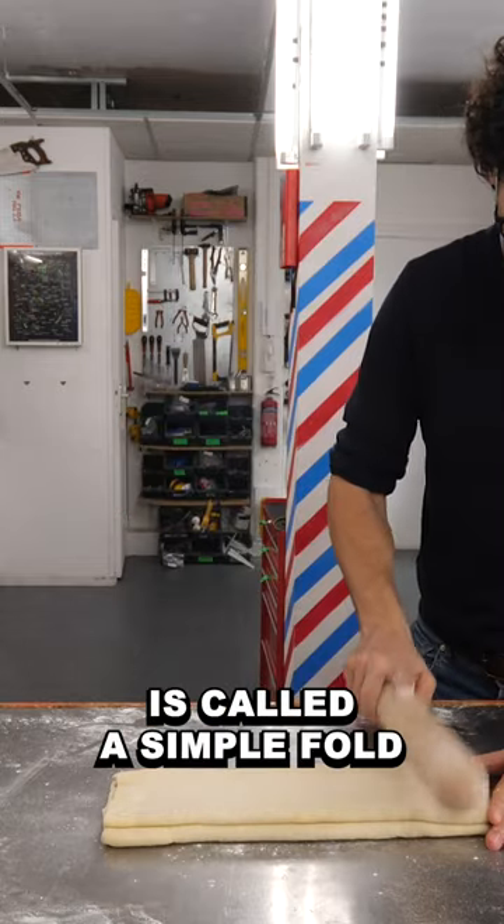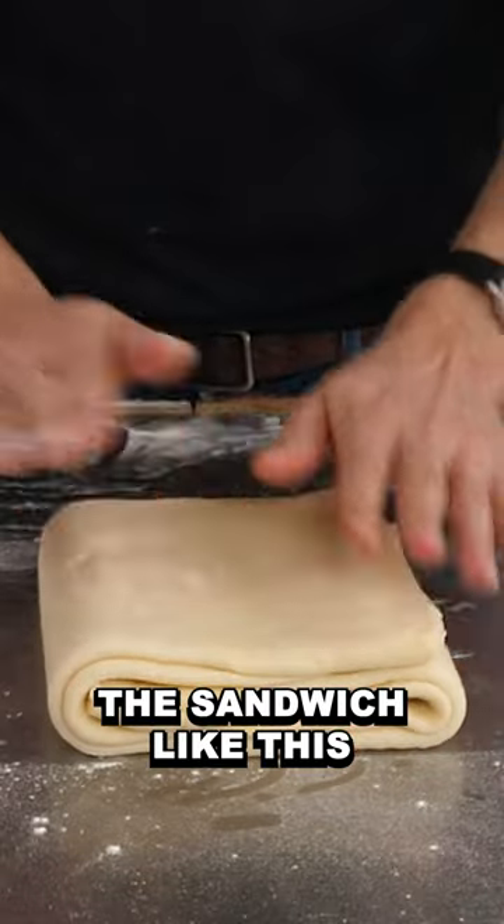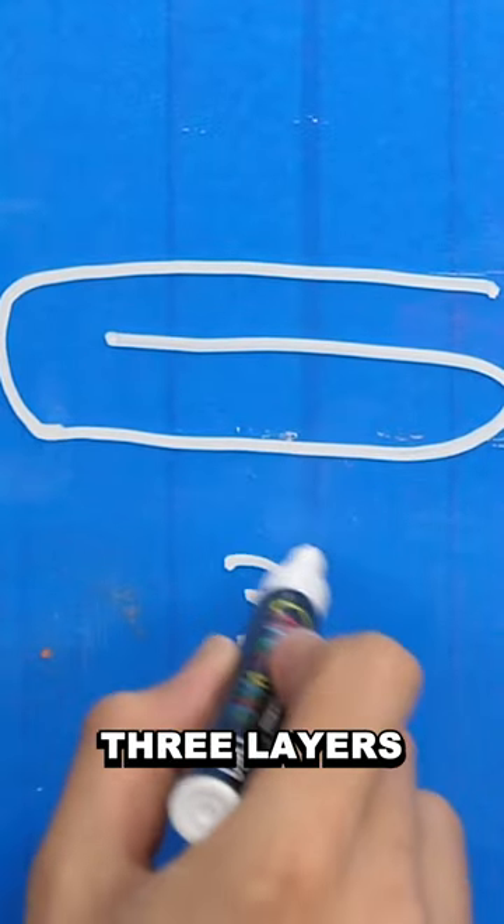And the second one is called a simple fold. It's basically folding the sandwich like this, which creates three layers.